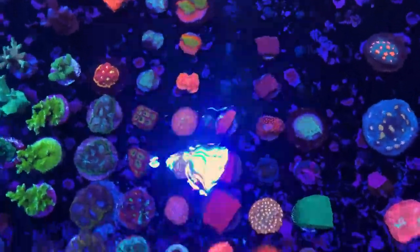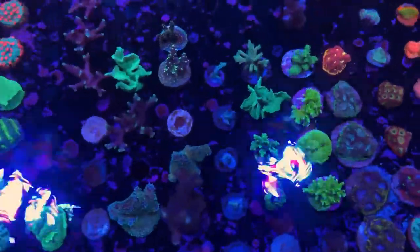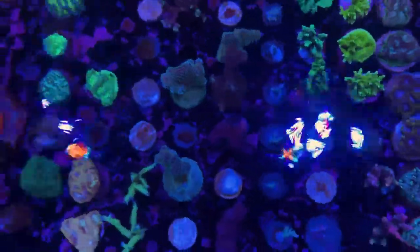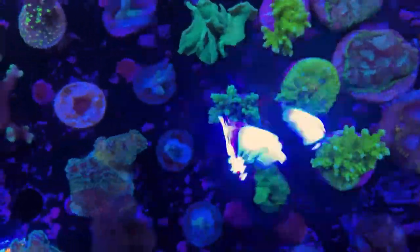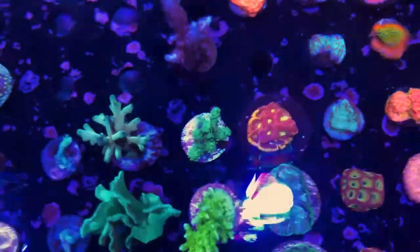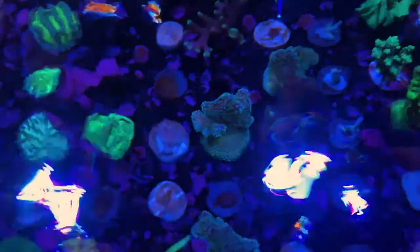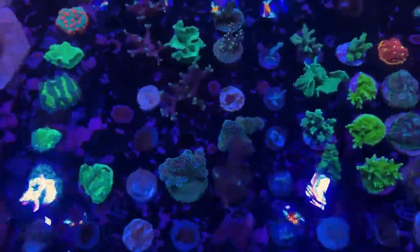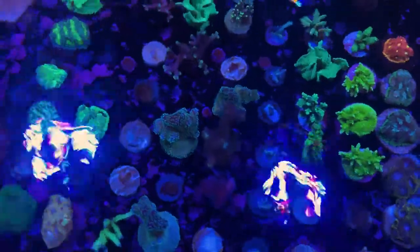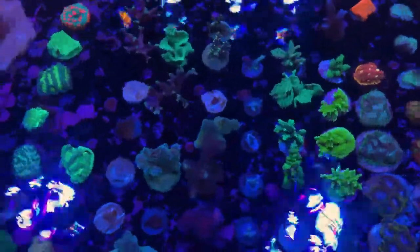A really nice selection right here — this is our ORA frag section. You can see we've got the Red Planet, the Elkhorn, the classics like the Stellar Stylo, the Purple Stylo, the Pohnpei Bird's Nest, the Green Tip Bird's Nest, the Yellow Fuzzy — a really beautiful acro. We love their corals just because they're so encrusted. You can see on that Stellar Stylo the base is entirely encrusted. They've had most of these colonies for over a decade — in some cases over two decades — just being grown out, so they usually do a lot better than a lot of wild SPS because they're already so well acclimated to life in aquariums.